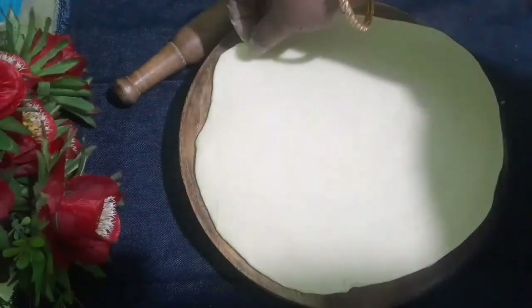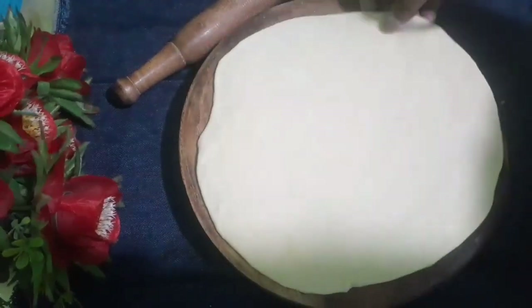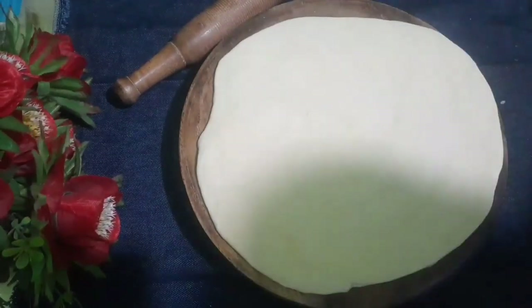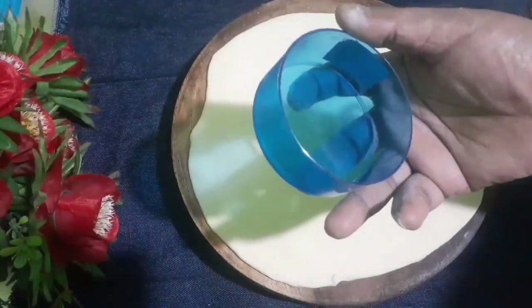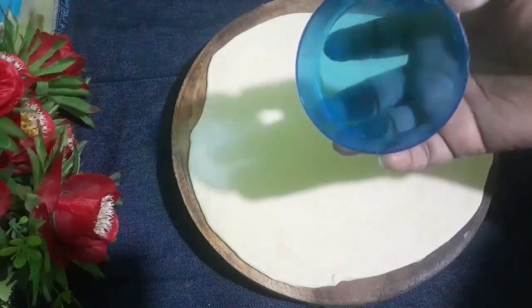Now I am going to leave you here. I am going to use the Easter egg glass.